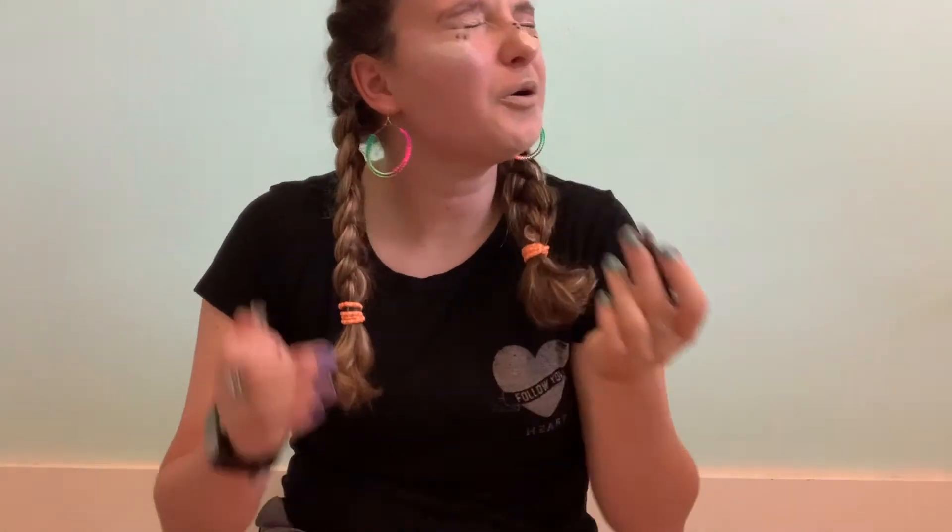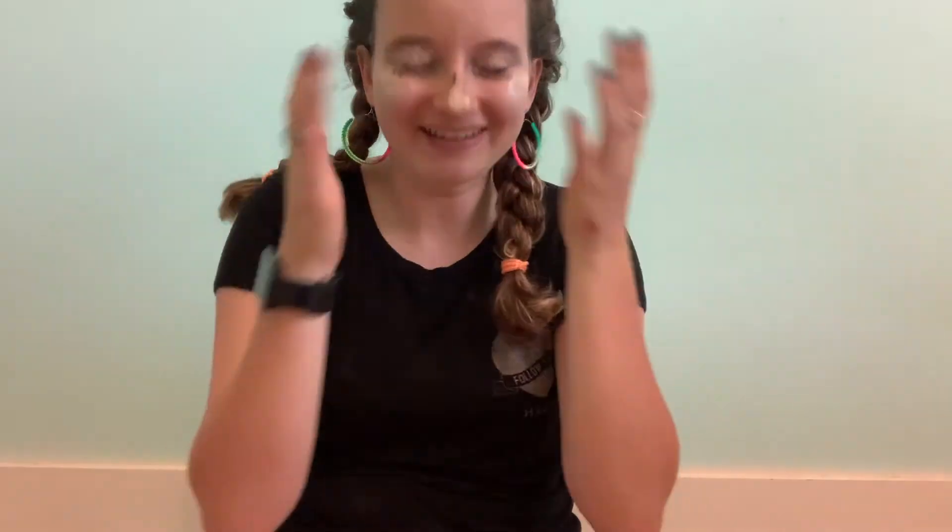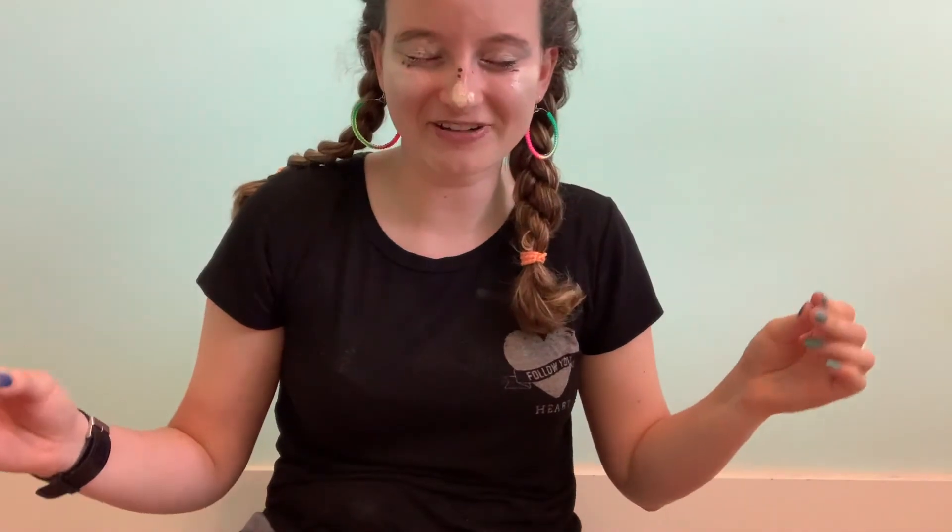Okay, now we gotta do the brows — because why not? I can't find it. Oh, I think this is it. I don't know what I'm normally doing when I do my brows. Ouch — I think this needs to be sharpened. I need new pencils. Now we gotta apply some lip something. This does not feel right. My skin is gonna be so pretty tomorrow. Now it's time for the reveal — I'm sure I look great. My lips are burning and my eyes are burning. One, two, three!